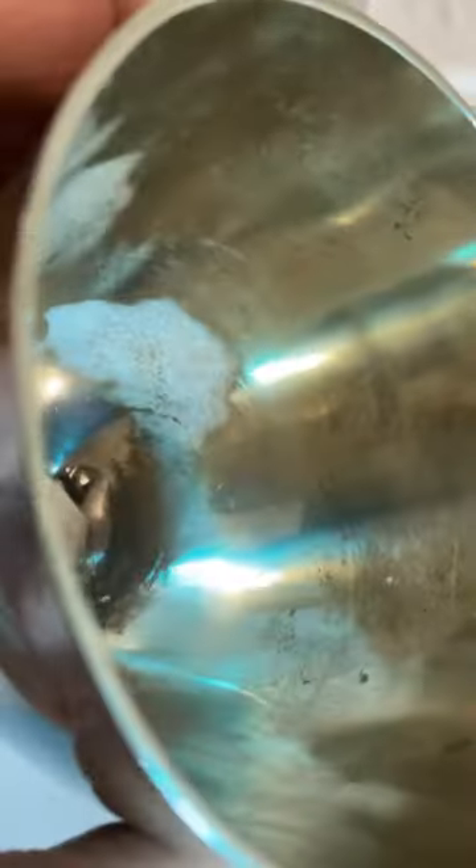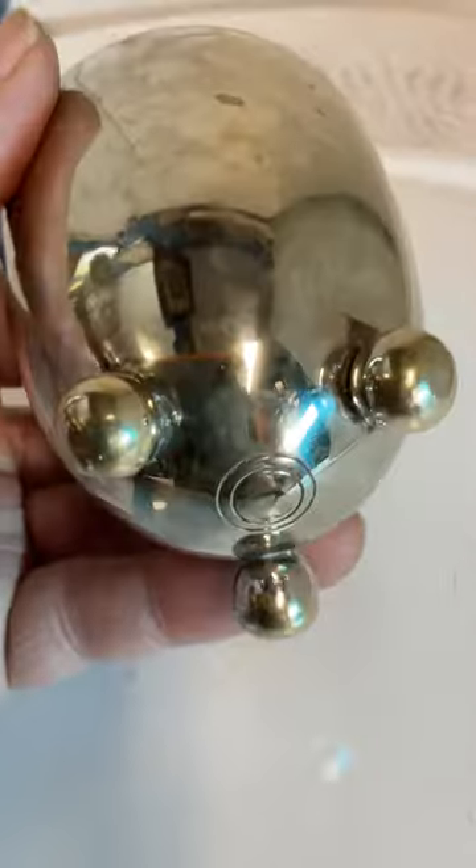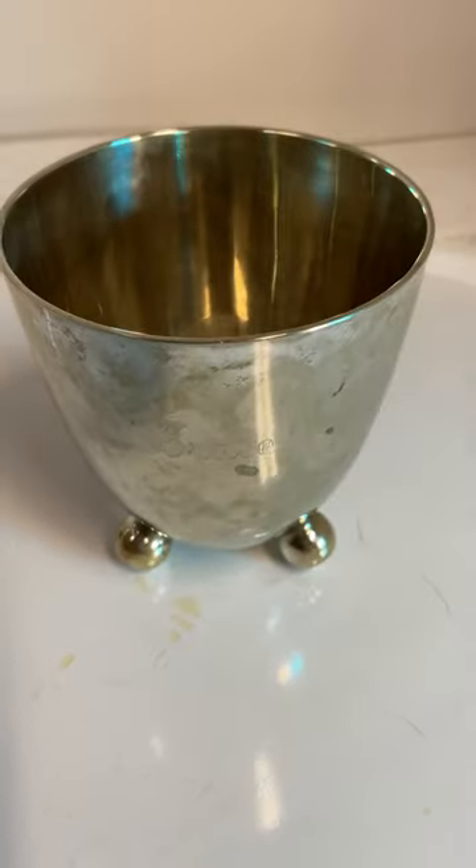The inside definitely has a little bit of corrosion. Other than that, fun little piece. Thanks for watching.